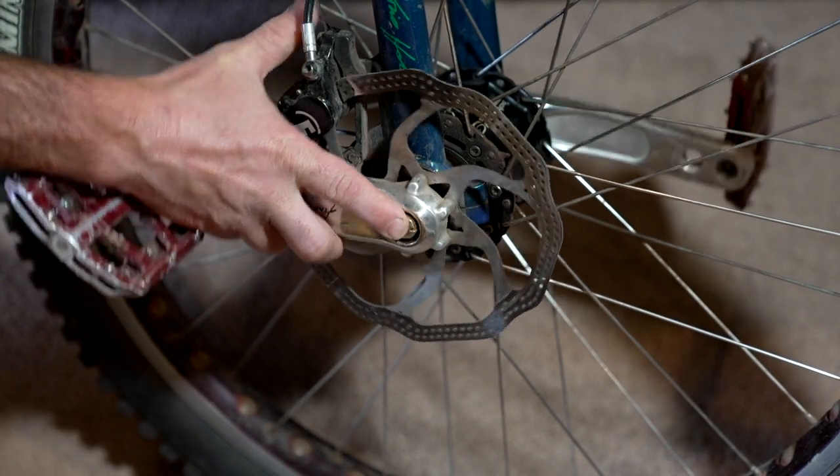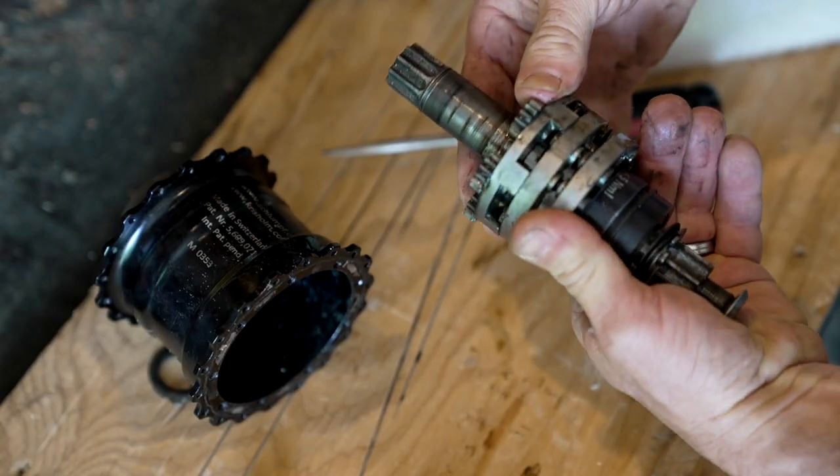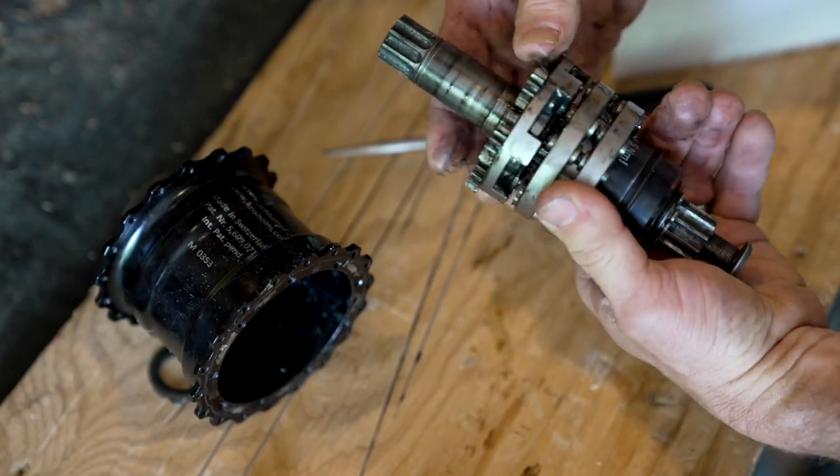Now the way it works is there's this little button on the hub that you can hit with your ankle. This pushes the shaft through the wheel, through the hub, and engages a planetary gear to give you a higher gear ratio.